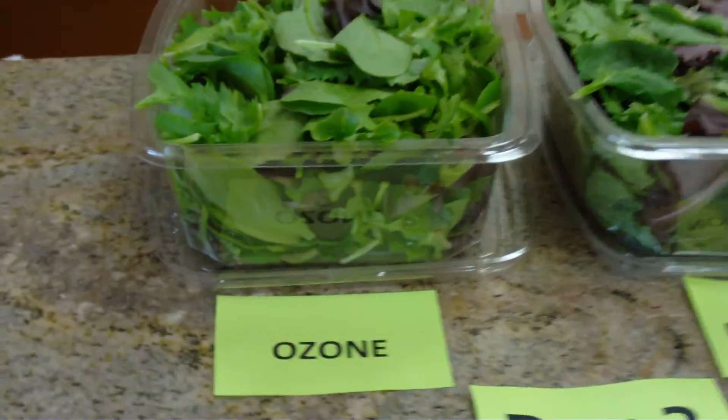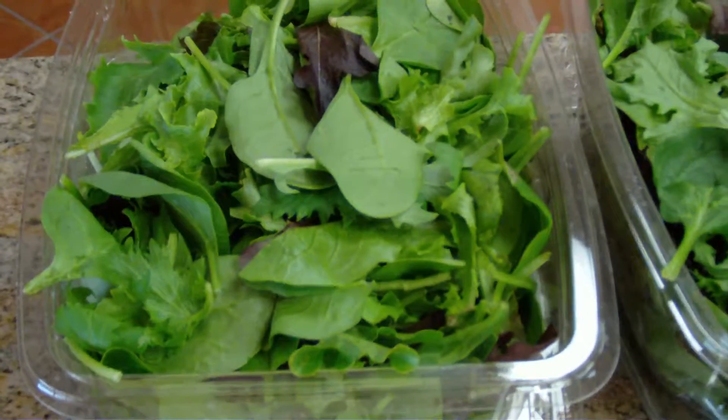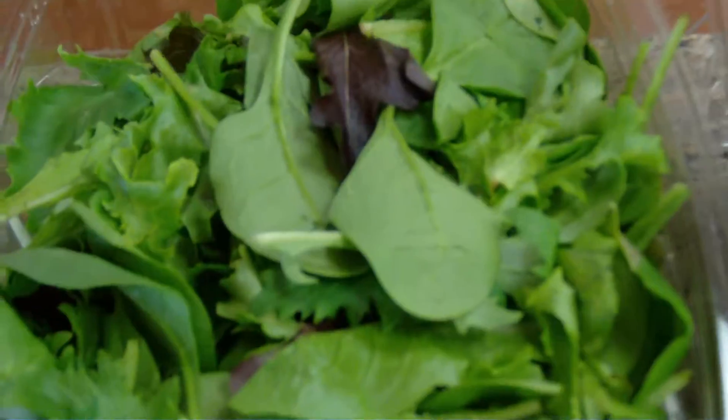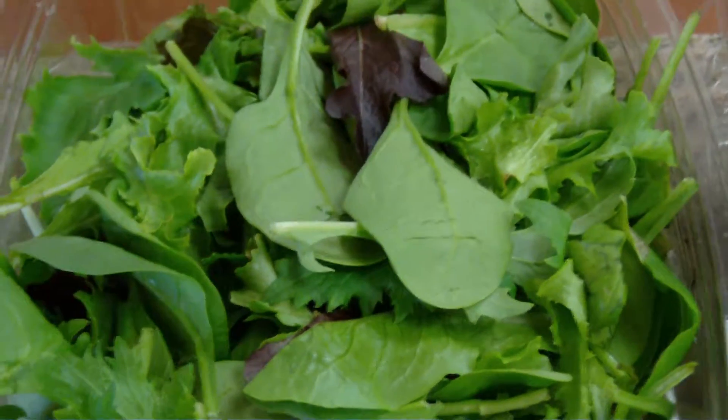In the first basket are the ozonated pieces of lettuce. You can tell, very fresh, clean, and crisp.